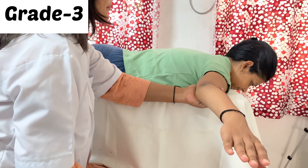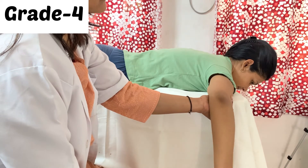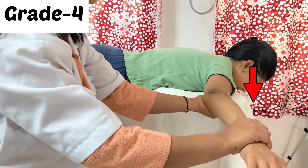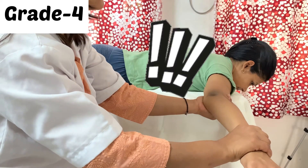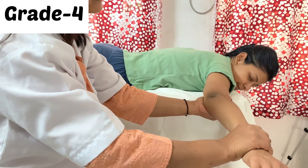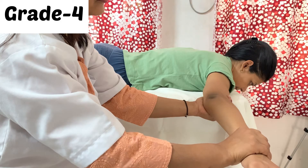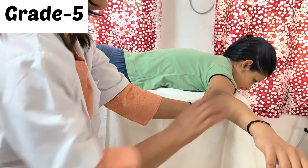For grade 4, all positions are the same, but the therapist applies moderate resistance just below the wrist joint on the dorsal surface of the forearm. One important thing to remember: do not allow the patient to hyperextend the elbow, because in that position the elbow will be locked and the patient can easily hold it. We studied this in knee extension MMT as well.